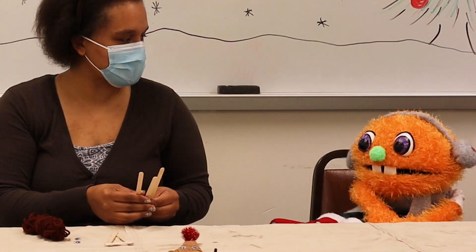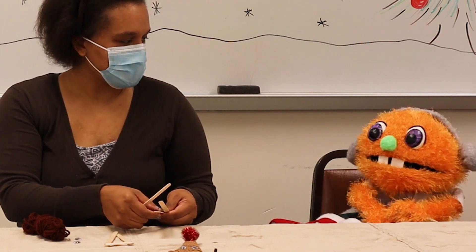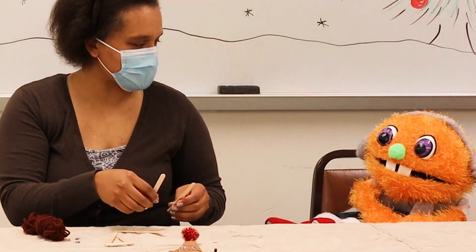The first thing we're going to do is cut our popsicle sticks. Is that where I have an adult to help, please? That is where you have an adult. And thank you for asking with your nice manners.